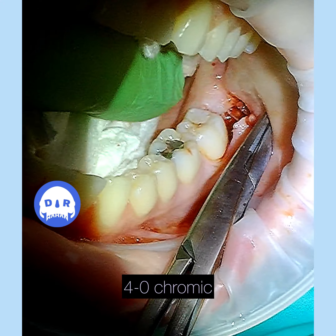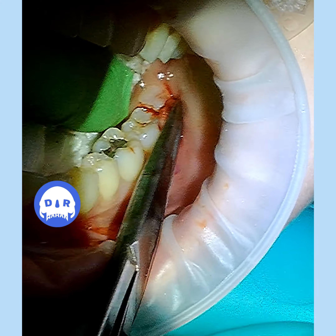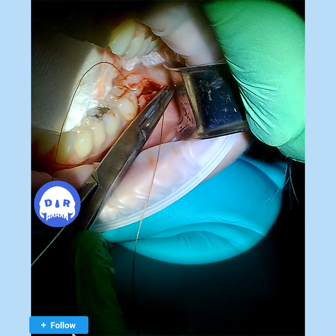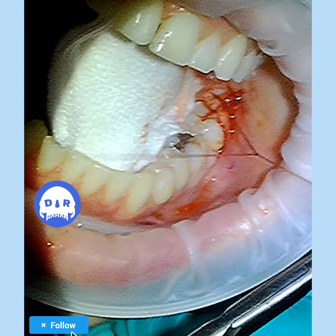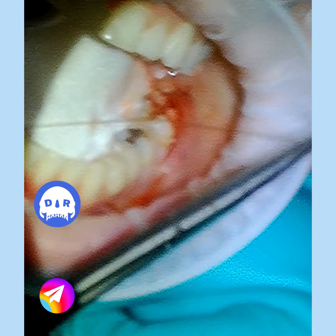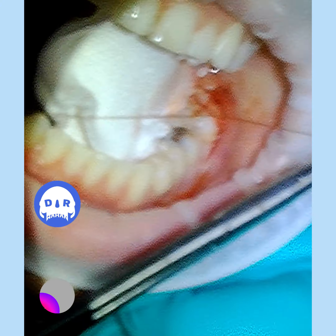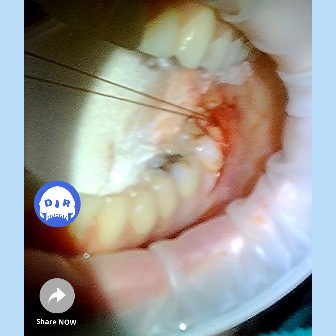I'm just putting a suture from the buckle to the lingual, coming back and putting another suture from the buckle to the lingual and just tying that down. It keeps a little bit of space in there and also keeps a pretty good closure that stays tight. Some people like to keep it airtight, some people don't suture at all, some people put maybe one stitch in. I'm kind of in the middle with that. I close it pretty good but keep a little bit of space for things to drain out, hopefully minimizing post-op infections.